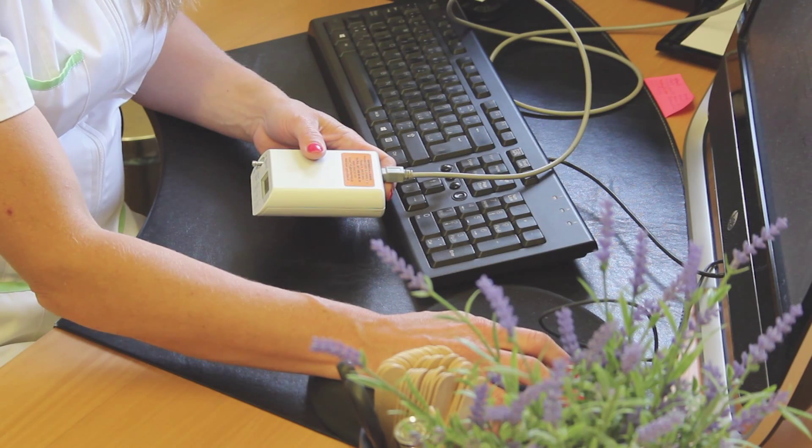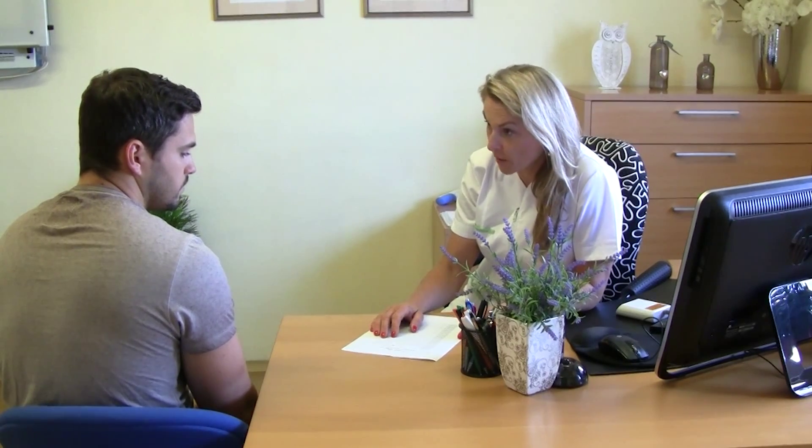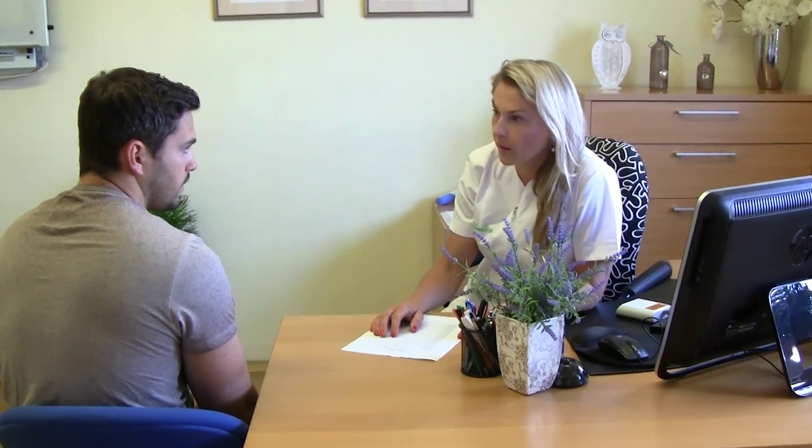The device for 24-hour ambulatory blood pressure measurement is called a blood pressure Holter. In fact, the device doesn't measure for 24 hours continuously, but periodically, usually in 20-minute intervals during the day and longer intervals during the night, during sleep.